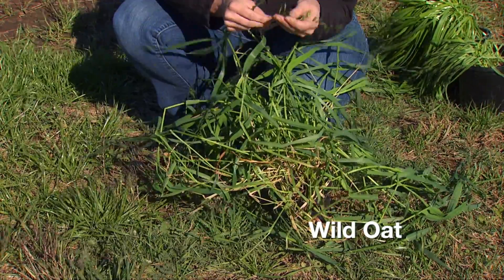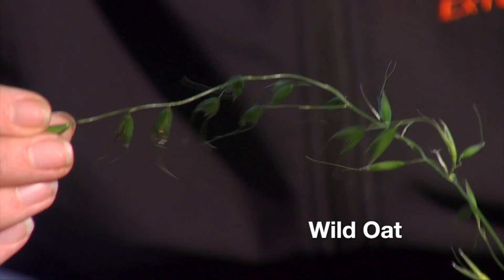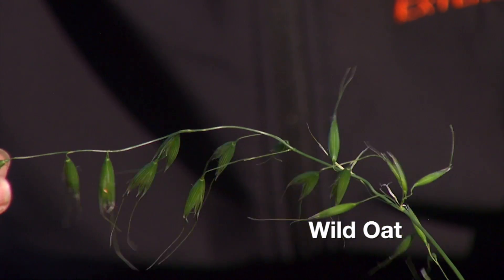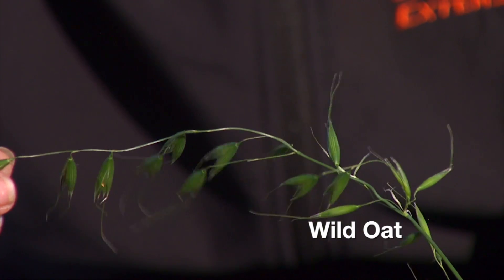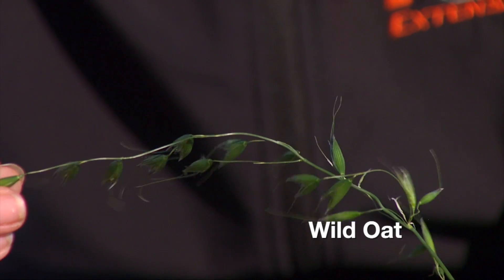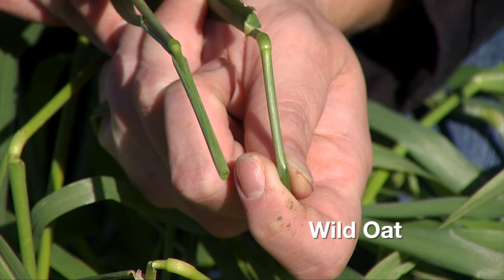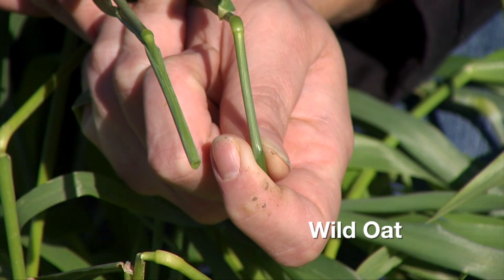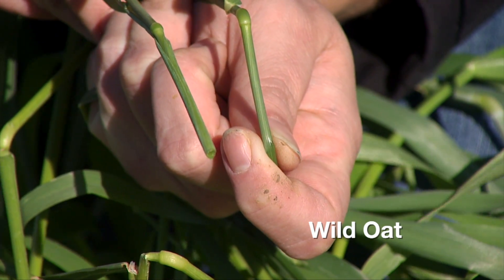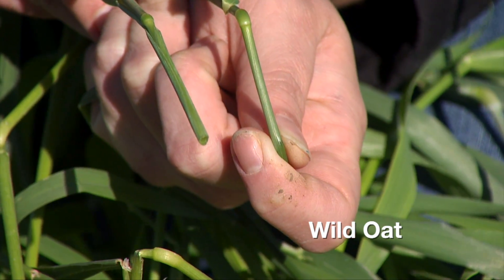This one has been in the greenhouse for a while, so it's already starting to produce a seed head. You won't see these in your field right at this moment, but this is what you'd be looking for in spring to notice that you have a problem. These are kind of drooping seed heads, so you'll notice them in the field when the wheat is standing up. On the stem, you'll notice very swollen nodes, and they often flex at the nodes — this is a good indicator that you may have wild oat out there in your field.